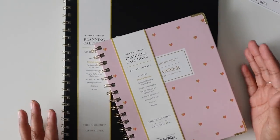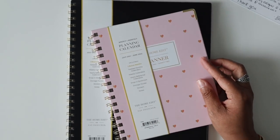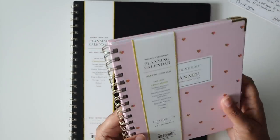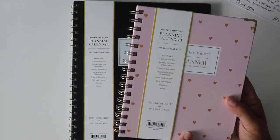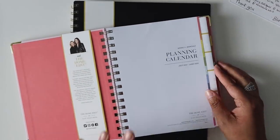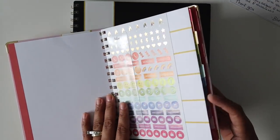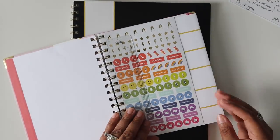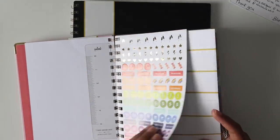Now the other two planners are exactly the same format but in different sizes and cover options. This pink one is almost like a chipboard cover — it's not fabric or linen like the other one, and it is wire-O bound. This one does come with a pocket and some stickers and a ruler. The pocket folder is just as wide as the tabs, not the full width of the pages, but I love that it comes with stickers and a bookmark, and the pocket folder has a pocket on both sides.